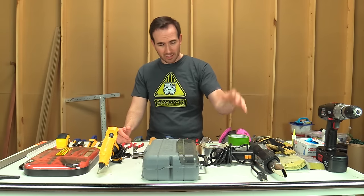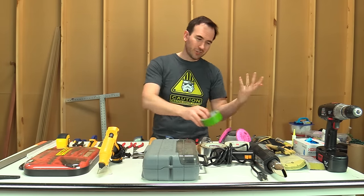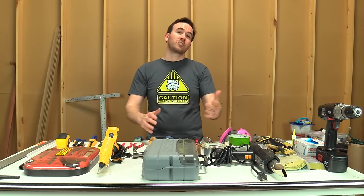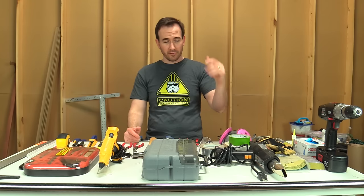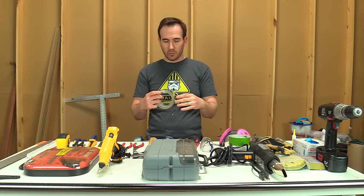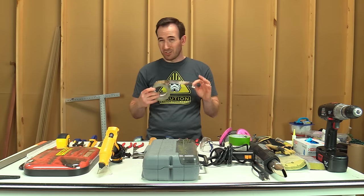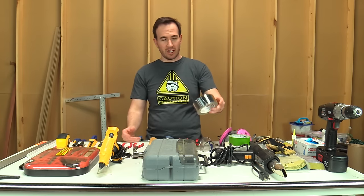Tape — you're going to use masking tape or painter's tape, duct tape, electrical tape. You're going to need a variety of different kinds of tape for either marking things off or holding things in place. You're going to use it all the time. One of my favorites is the metallic tape — you can probably find it at your hardware store in the duct work section. I use it all the time for a variety of different applications.